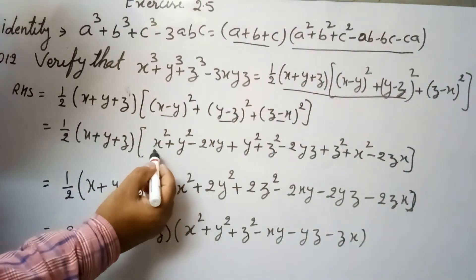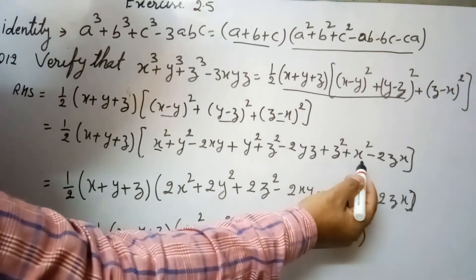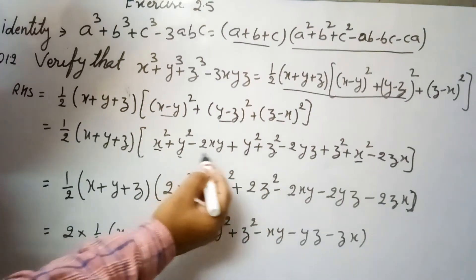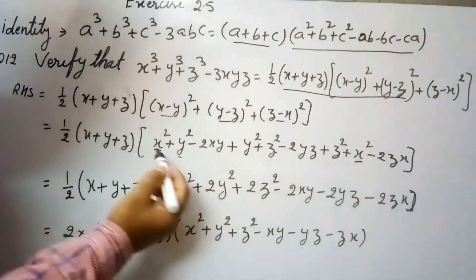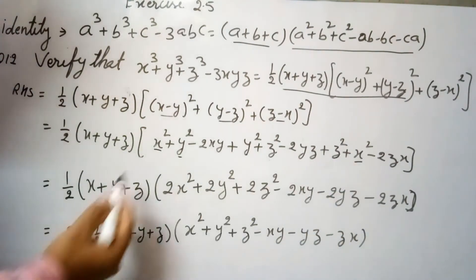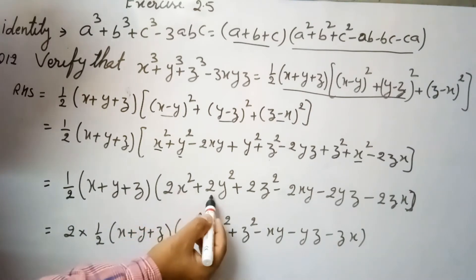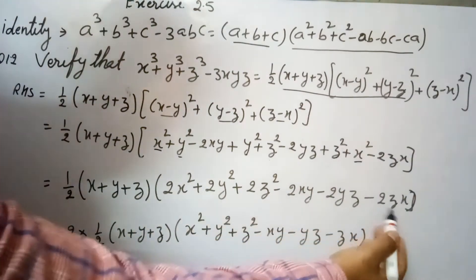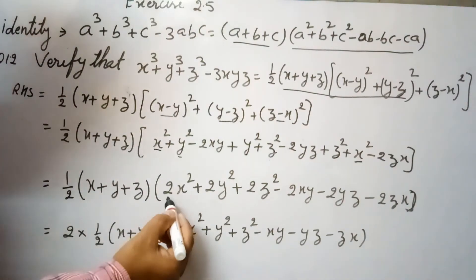Now if you see, x² and x², y² and y², z² and z² — each appears two times. So combining, we get 2x² + 2y² + 2z² - 2xy - 2yz - 2zx.